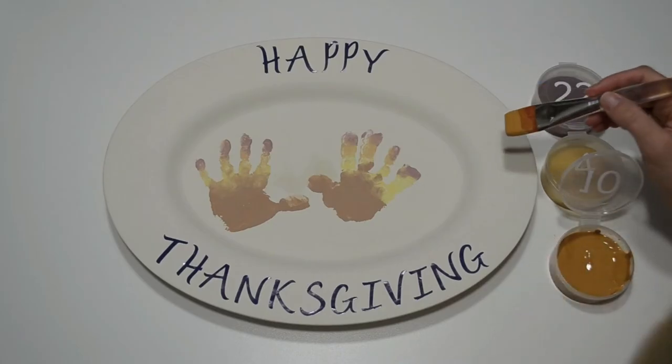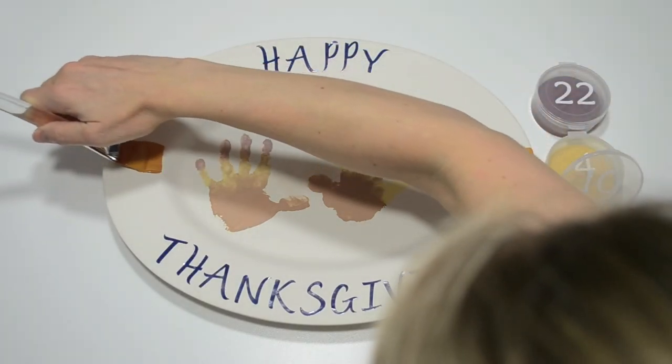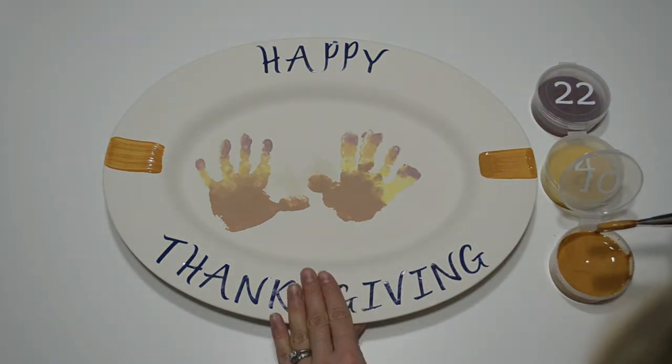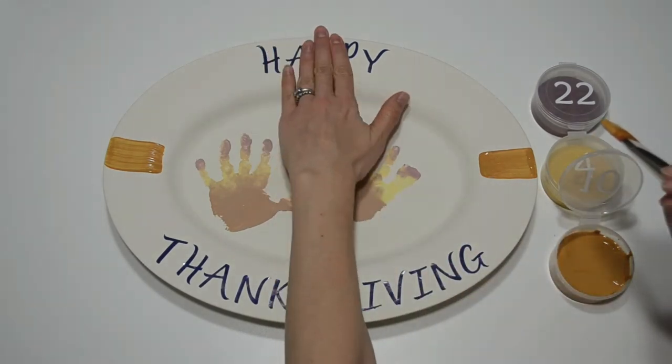Now I'll paint the rim with a bunch of fall colors. A tip to help you evenly space out the stripes is to think of the plate like it's a clock. Start with the stripes at three and nine o'clock and twelve and six o'clock, and continue to add stripes in between until you are happy with the spacing. Notice that I'm painting right over the stickers.